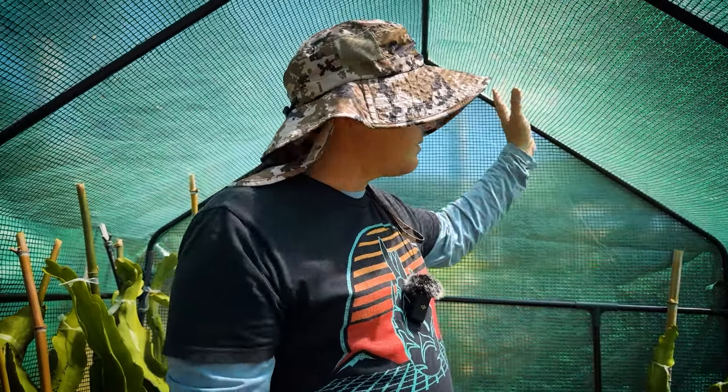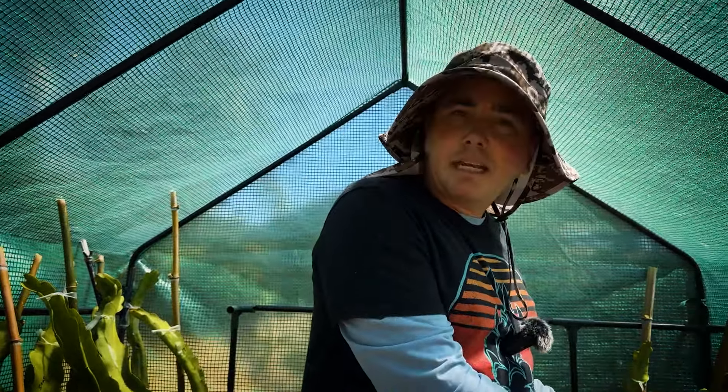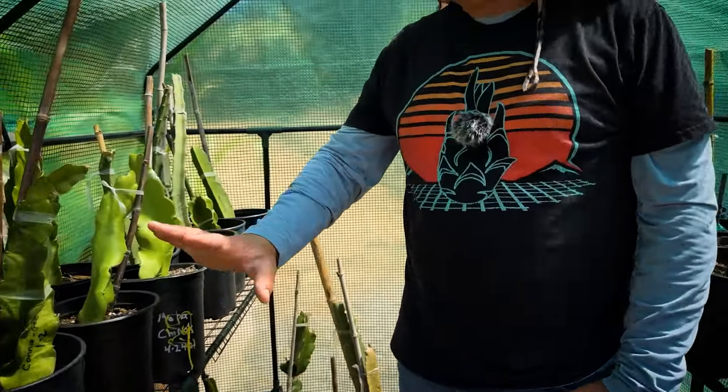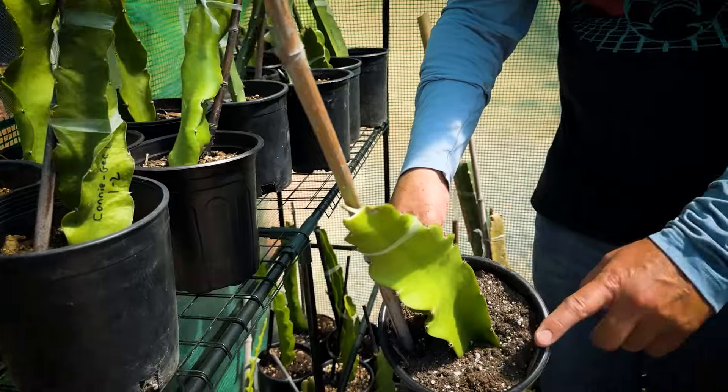It's hot in here. The key is the UV — dragon fruit can take a lot of high heat, they just don't like an intense UV, a high UV index. So this material here has been really helpful in blocking the UV while maintaining a really high temperature. A lot of these are starting to root. You can see they're in sun most of the day and see how quickly they cycle dry.